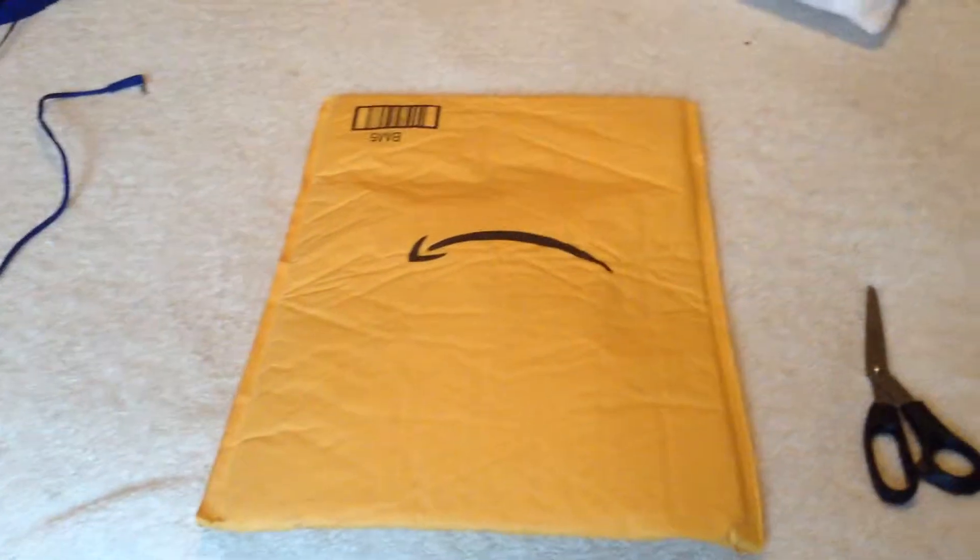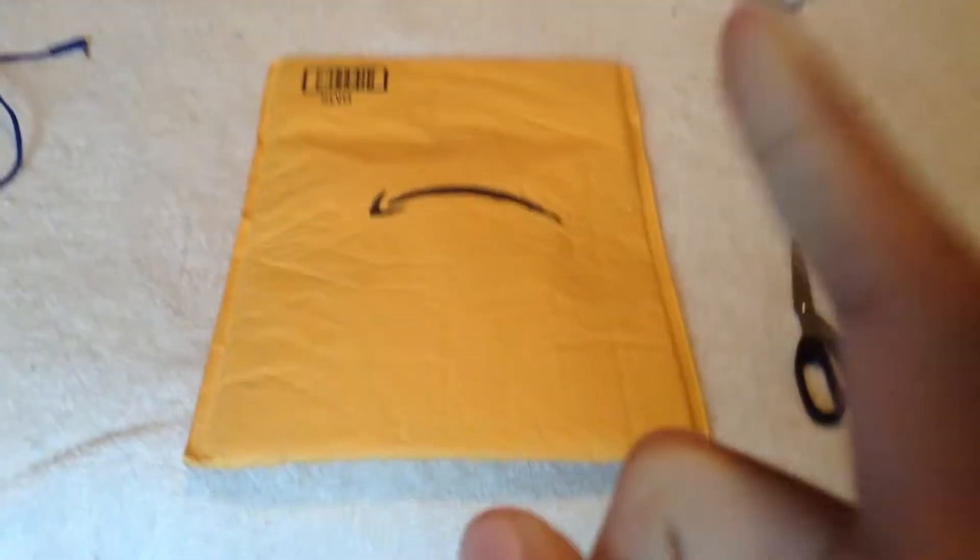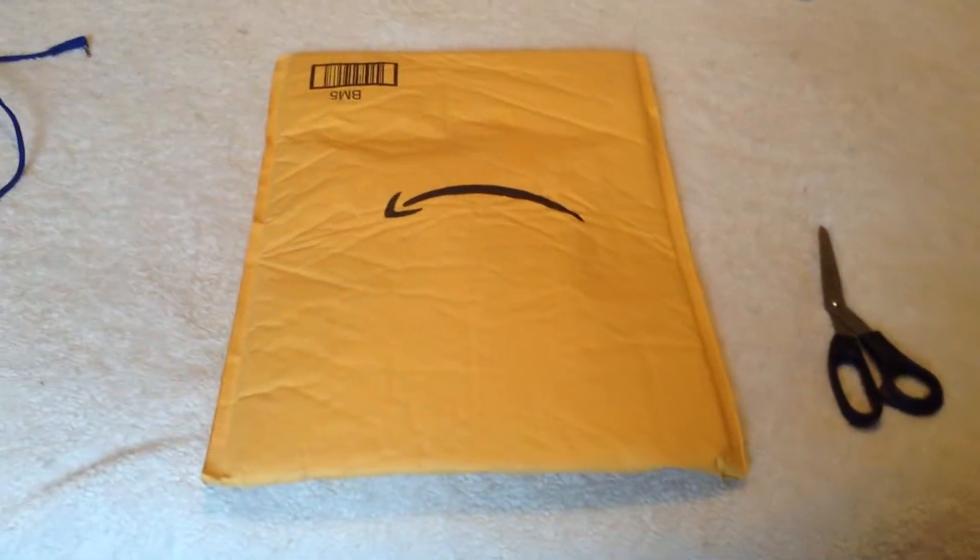Hello everybody and welcome back to another video of the Gaming Bros OG YouTube channel. Today I'm going to be unboxing this lapel mic that I bought.